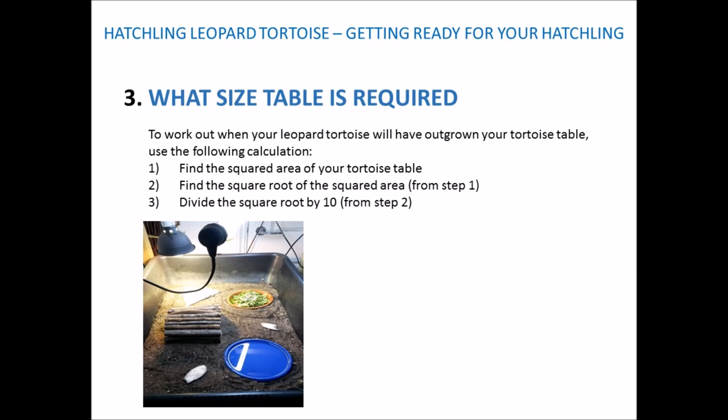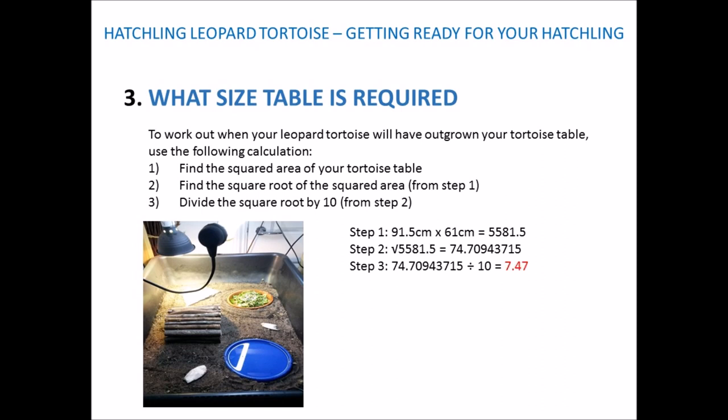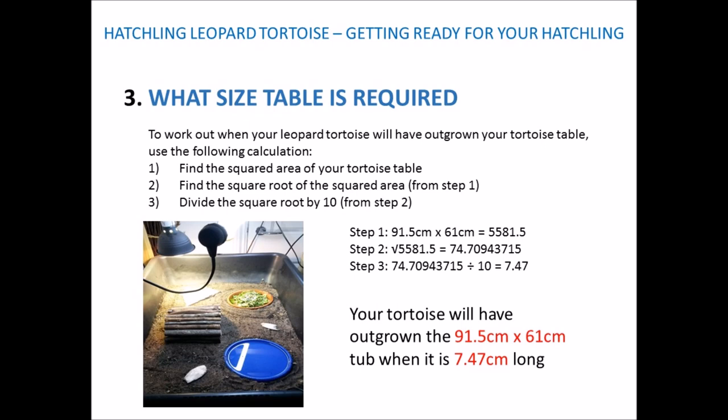This next example is measured in centimetres, following identical calculations. Step 1: the squared area is 91.5cm × 61cm = 5581.5. Step 2: the square root of 5581.5 is 74.70943715. Step 3: divide by 10, giving us 7.47. So in this example your tortoise will have outgrown this tub when it's 7.47cm long.